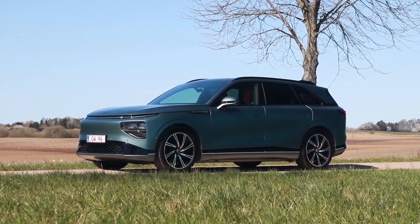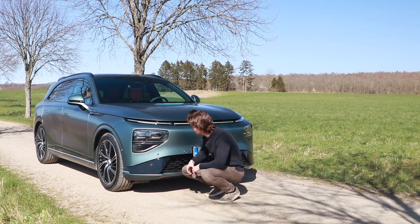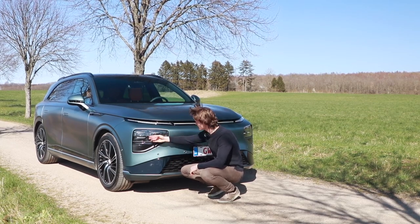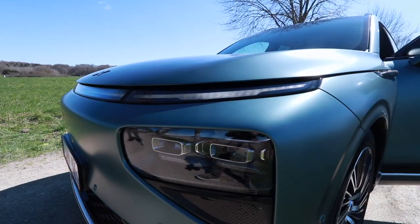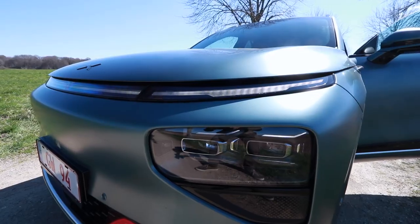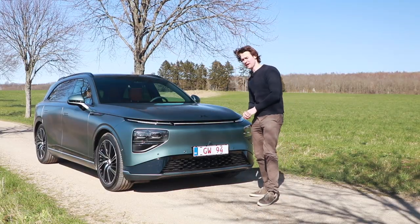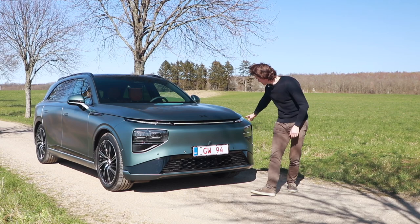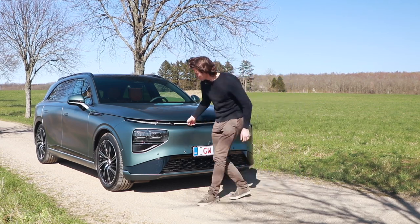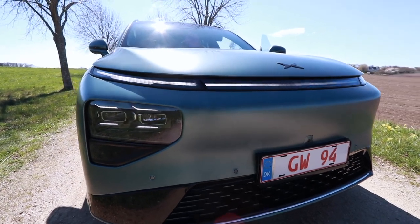This does look better than the Hongxi HS9. Especially these integrated front lights here, where you've got the two beams. And in China you also get a LiDAR sensor here, but we can't use it really here in Europe. The one design element found on all Xpeng models is the sweeping front light going all the way across the hood. Very nice looking. This is also found on this car.